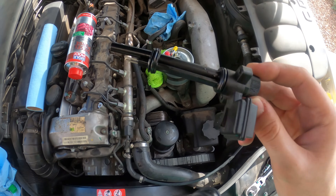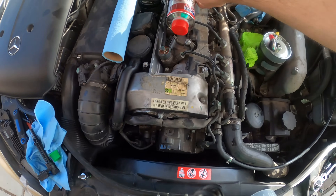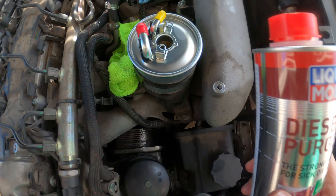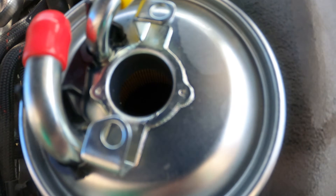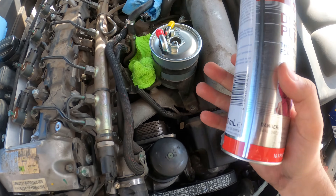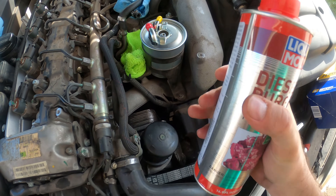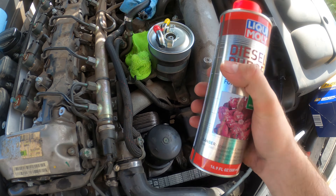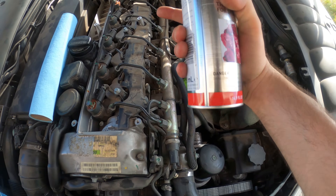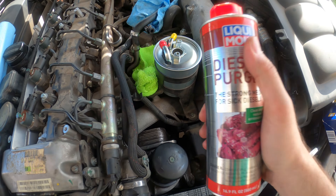I've replaced the two O-rings on the water sensor and set it in a clean space. Now the diesel purge comes in handy — this is the trick of the whole thing. You fill up your filter; if you look inside you can see the filter media. You want to keep filling it up, let it saturate the media, and fill it all the way to the top with diesel purge. This serves two purposes: the first is that you don't have to start the car and try to prime it forever with air in it, and the second purpose — the main thing — is that it cleans up the rest of the fuel system. That's where this comes in handy.